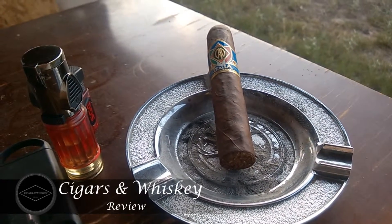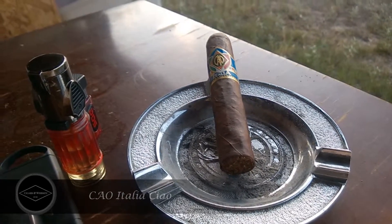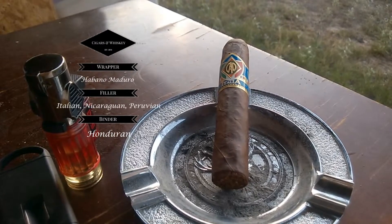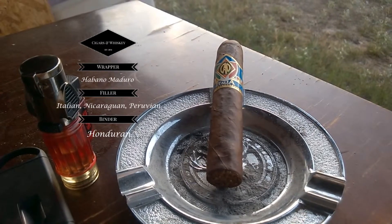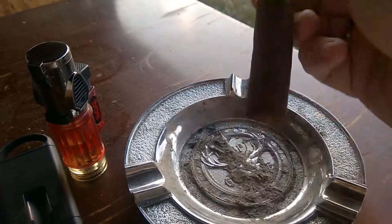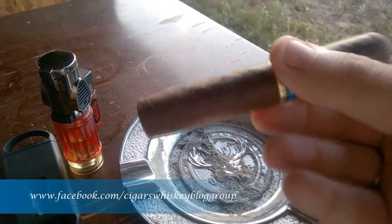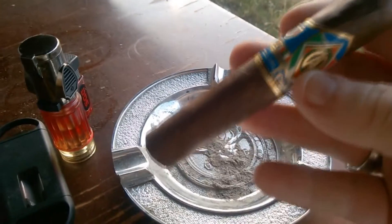Welcome back to Cigars and Whiskey for our next review — the CAO Italia Ciao, a little Robusto. This is a Nicaraguan cigar; the wrapper is Habano Maduro, the filler is Italian, Nicaraguan, and Peruvian, and the binder is Honduran — quite a mix of different tobaccos. The construction features a dark wrapper with multiple but very small veins, and it's a stout, firm little cigar.